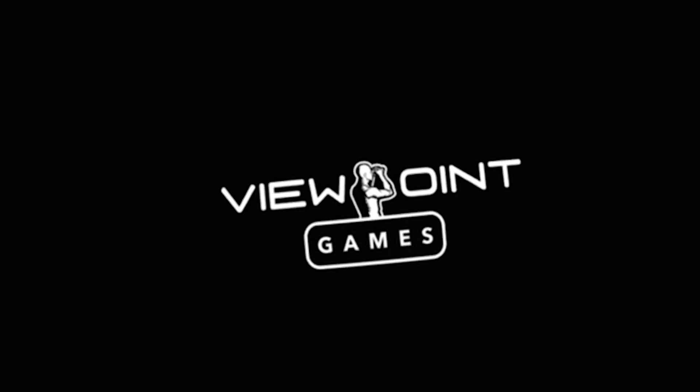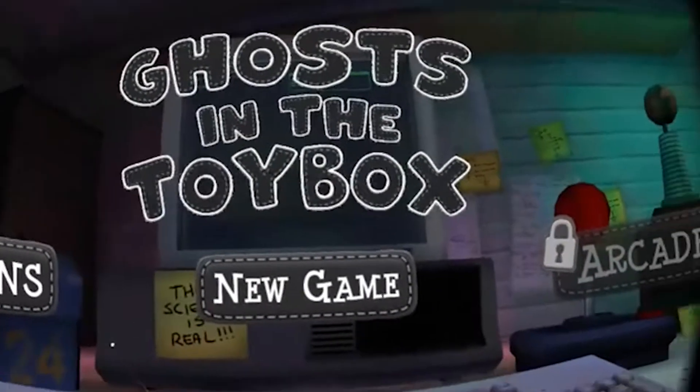Hi, welcome to this hands-on review of Ghosts in the Toy Box for Daydream VR. My name is Sebastian and this channel is called Daydream District, bringing you the latest and greatest of Daydream VR. If this is your first time here and you'd like to stay up to date about anything Daydream VR, consider subscribing. Ghosts in the Toy Box is new for Daydream VR and you can pick it up for three dollars and 99 cents.